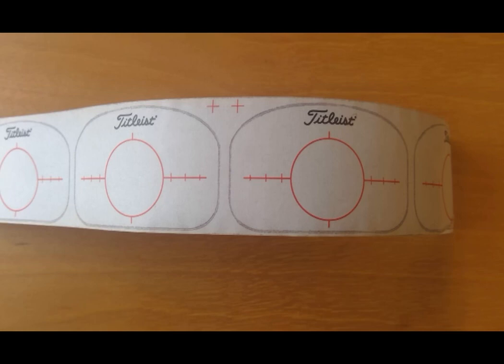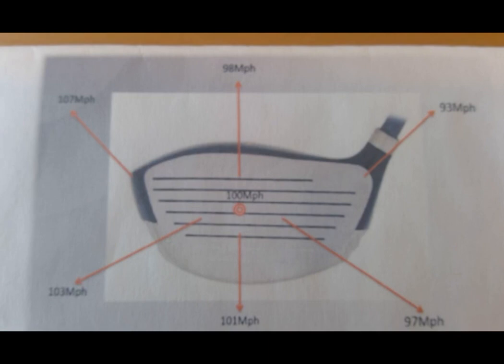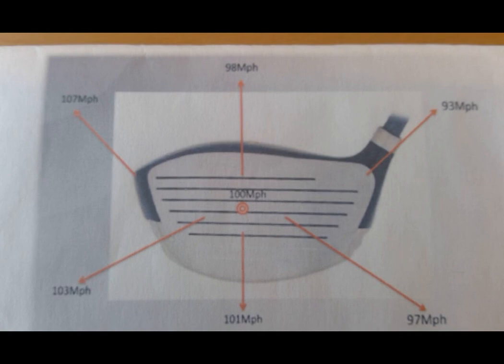I'm going to take you through why that is and hopefully it can help you understand maybe adjustments you need to make to get your ball to go straighter. The first chart I'm going to show you is something I got from Cobra years ago. It demonstrated the advantages of where you hit it on the club face and how that affects club head speed. A person who hits it off the center of the blade with 100 miles an hour club head speed will have 100 miles an hour off the center of the blade.